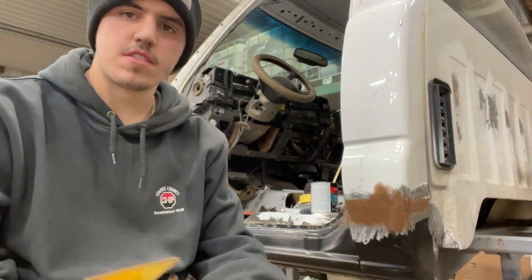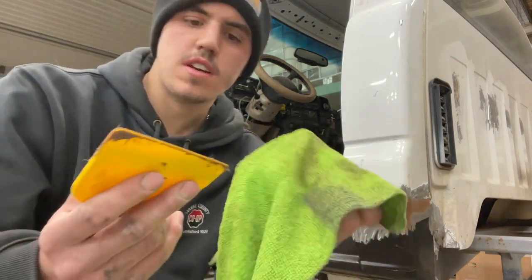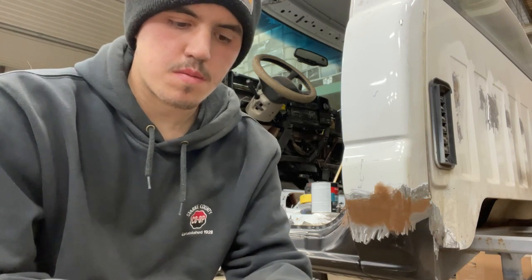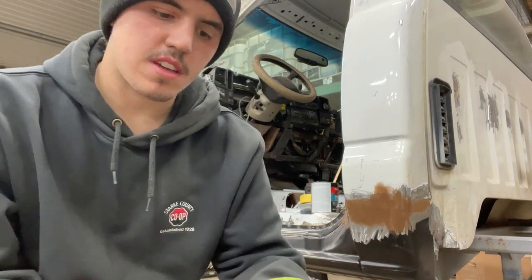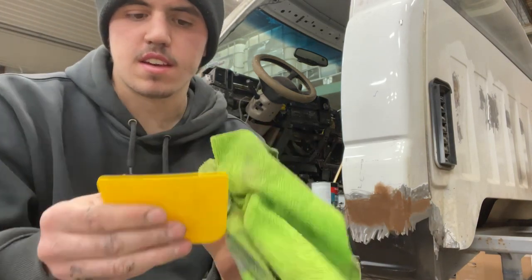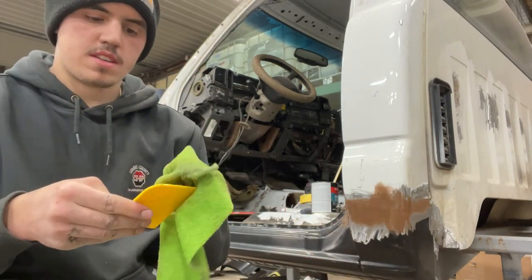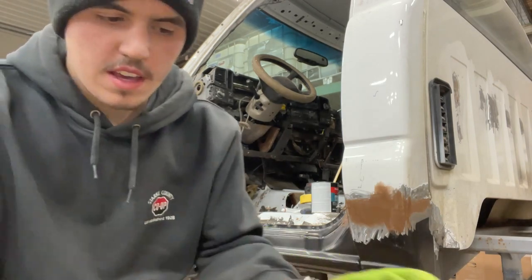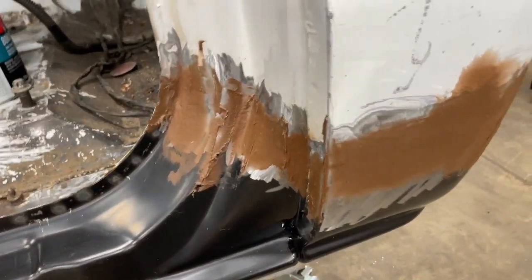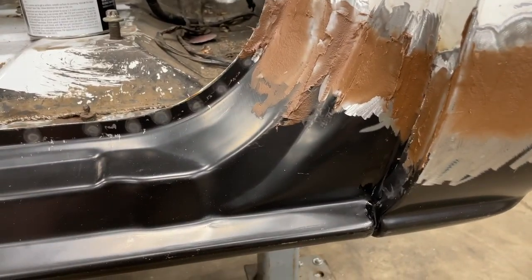Good tip: after you're done spreading your body filler, take a rag with wax and grease remover and just wipe it right off — gets the mixing pad perfectly clean. Another way is to let it harden and then just flex the pad and it pops off, but I like doing it with the rag right away so I can continue working on more areas. We got this all spread on here — we just got to wait for it to dry.